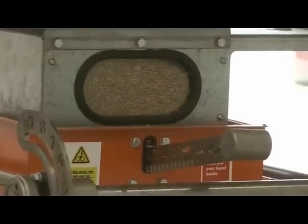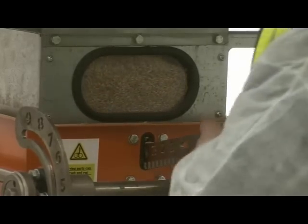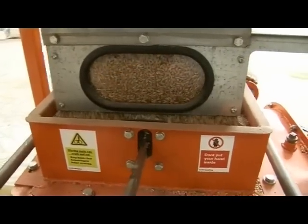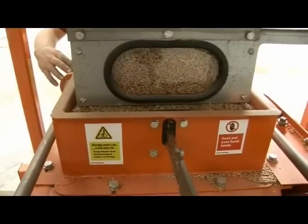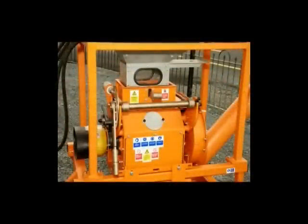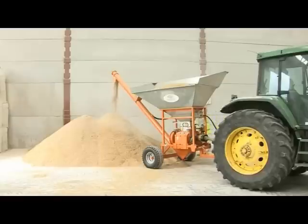Observation ports allow for inspection of the product before it is crushed. When the hopper has been filled to capacity, the PTO is engaged, which drives the rolls. As the grain descends, it is crushed between the two rolls.